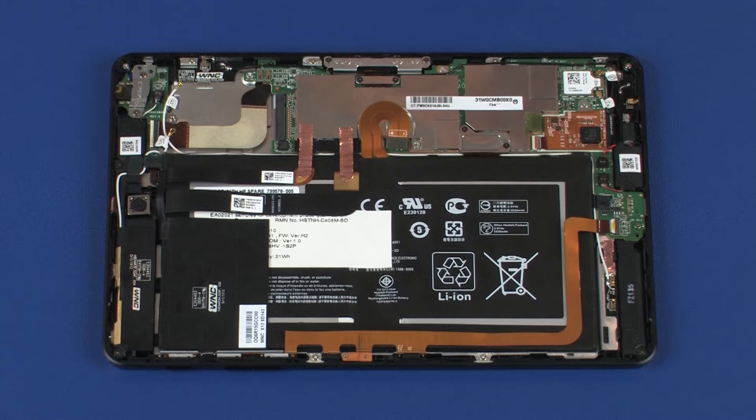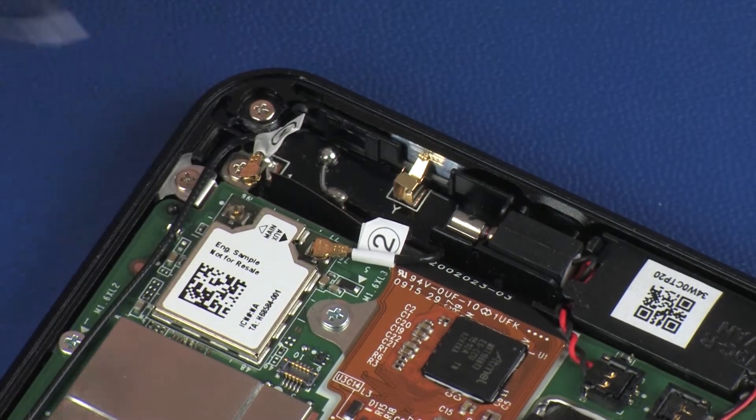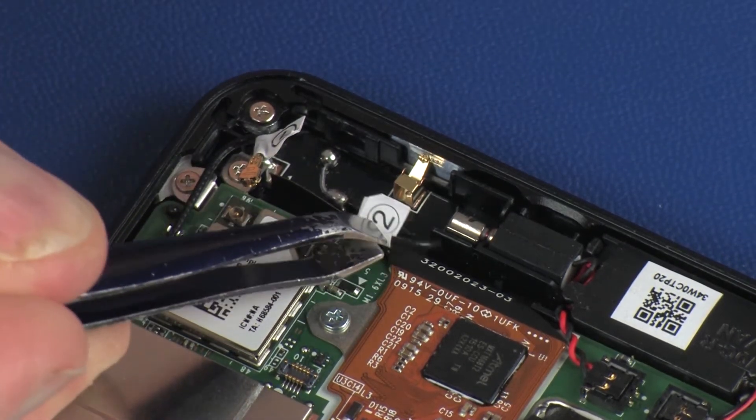Make careful note of which terminal the wireless LAN antenna cables are connected to on the system board for later replacement. Carefully disconnect the wireless LAN antenna cables from the system board by grasping the connectors with a small pair of needle-nose pliers or tweezers.